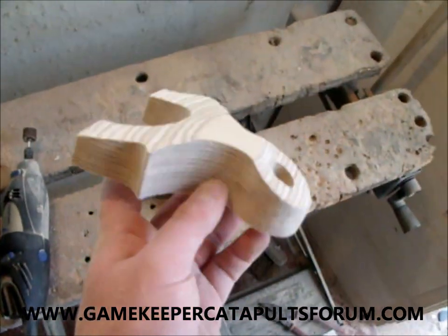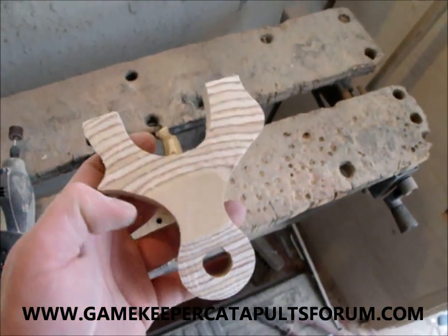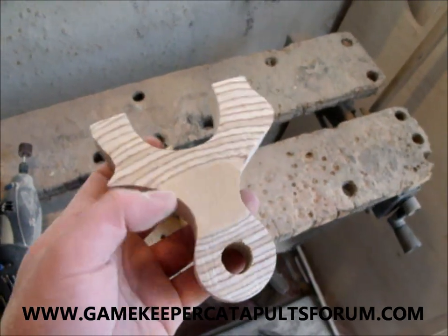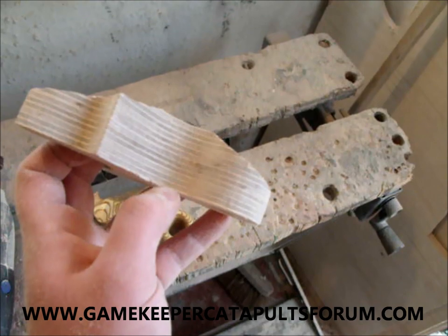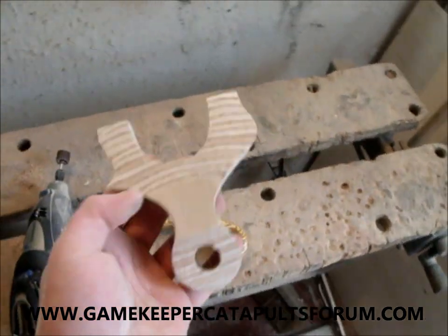OK guys, starting to get the rough shape now — obviously there's a lot of work to be done. This is going to throw out some amazing patterns once it starts to be rounded off and has the finger grooves through and the thumb braces. Don't forget we're going to have finger grooves in the back there as well, coming round, and all that side will be finished.